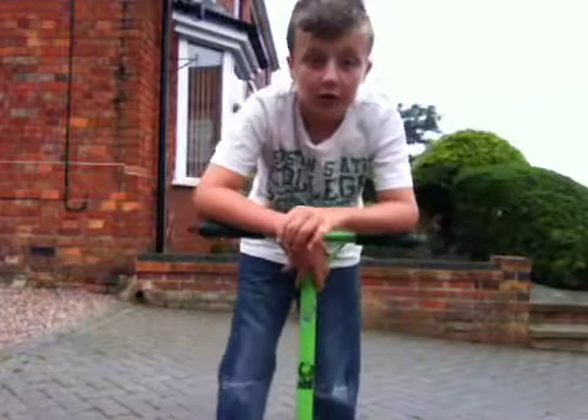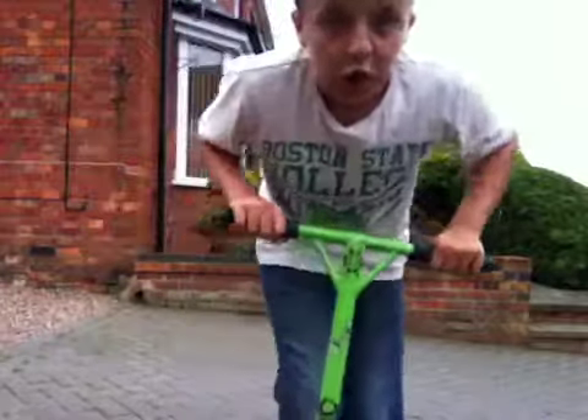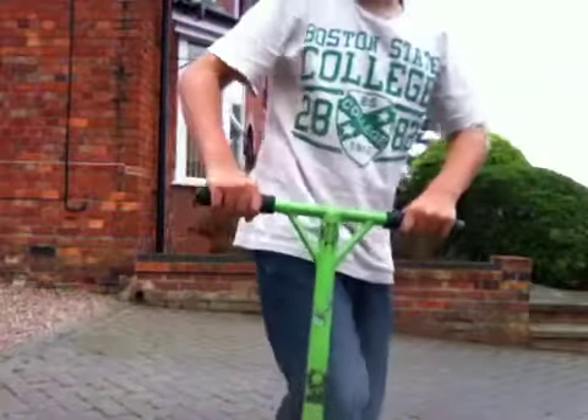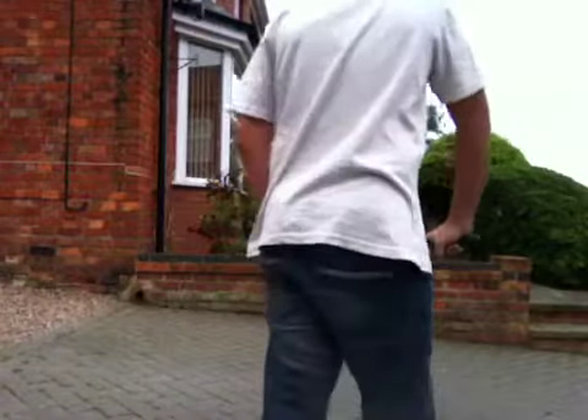All you've got to do is jump, bunny hop, turn the scooter halfway round — and that's it.